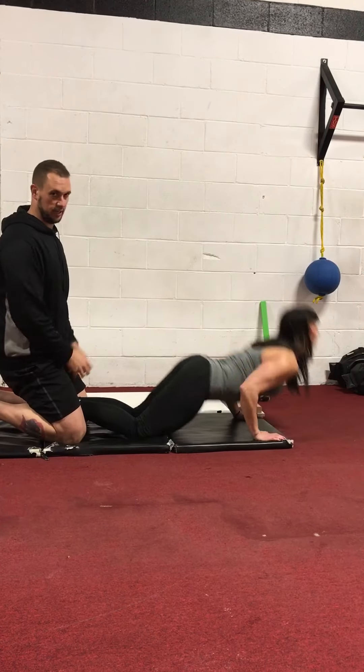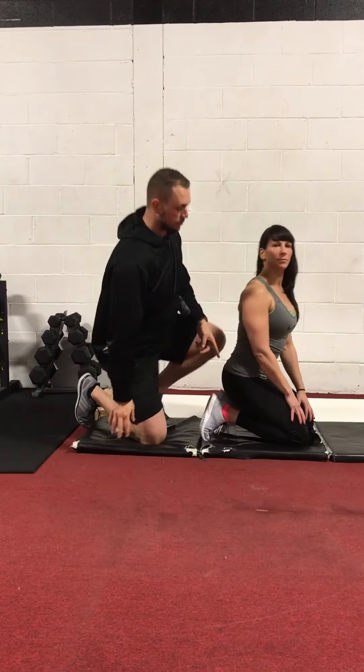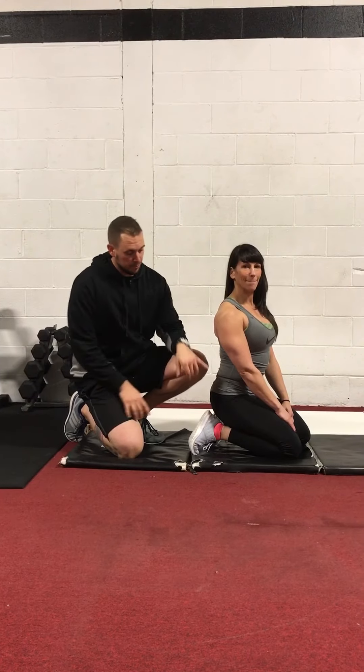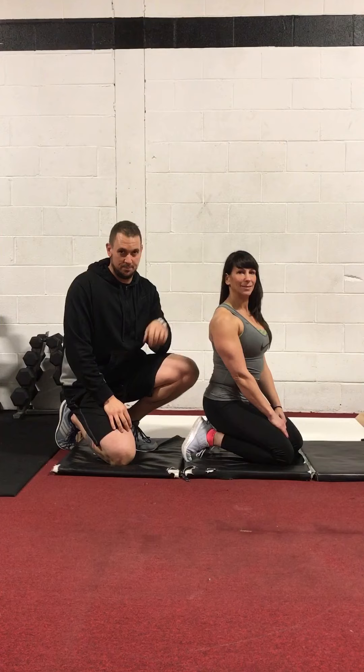Her hamstrings are definitely under a lot of tension right there. If you cramp, like I said, work on the glutes, but it's also maybe because you're not dorsiflexing. If you want to prevent knee pain, get strong hamstrings, and this is a good way to do it. Give it a shot.